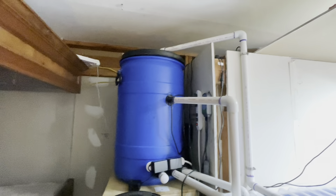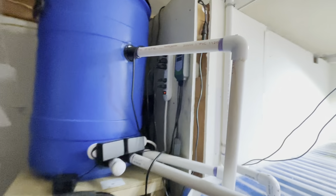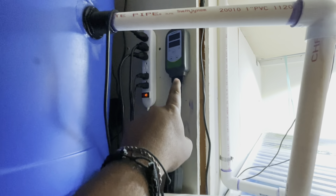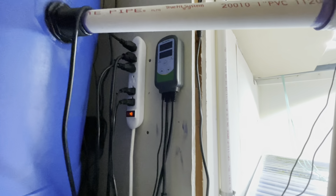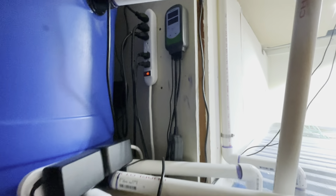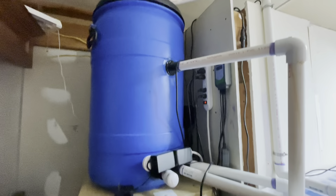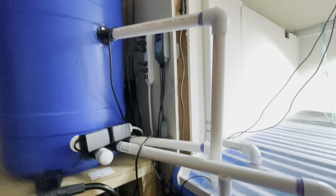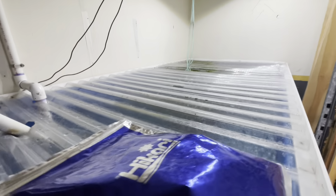My filtration system is still the same, nothing changed. I took off my inkbird because it went bad after two years — I don't know why but these things go bad. I also took off the pH meter I had here. I don't need that with the fish I have right now, but everything is working perfectly fine as it should.